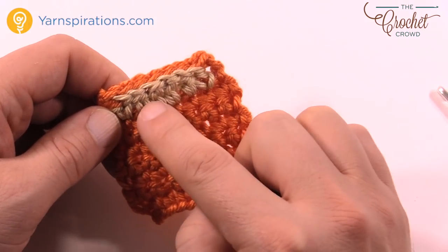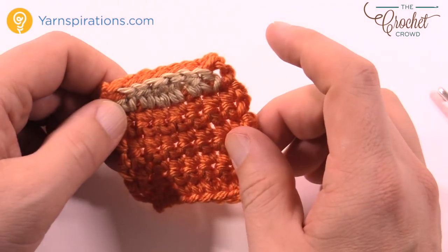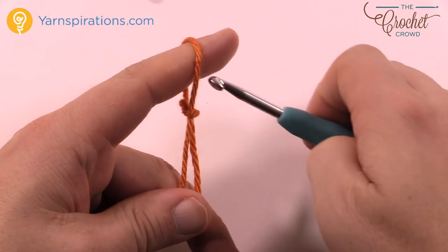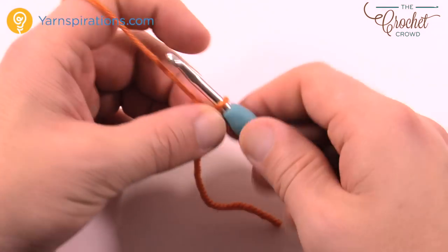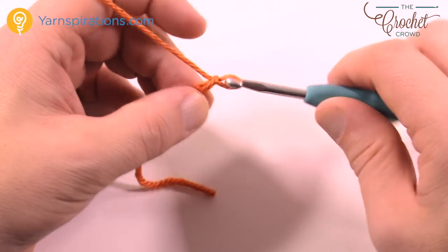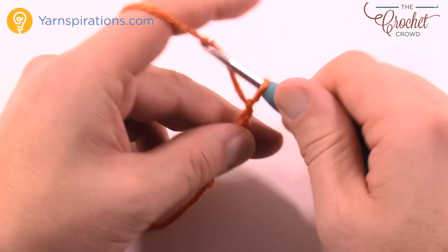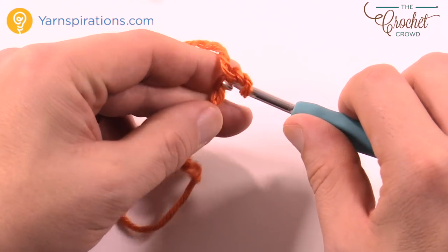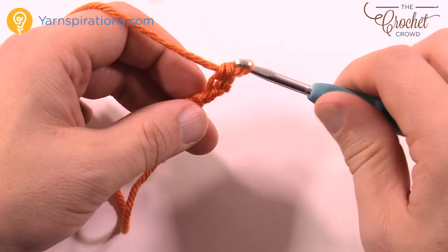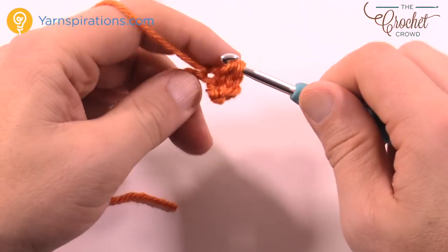The exact same stitches are used for the back including going up and over — single, half double, two doubles, half double, and single. Let's restart: chain nine again — 1, 2, 3, 4, 5, 6, 7, 8 and 9. Second chain from the hook, single crochet all the way back. If you have to do two decorations, do all the stages at the same time for efficiency — two fronts and two backs together.